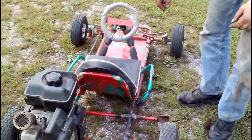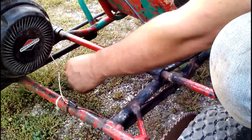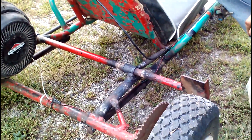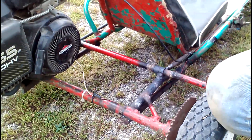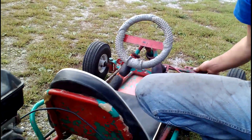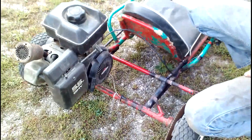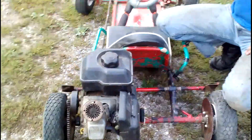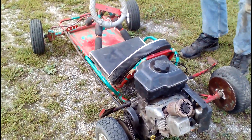We've had to weld some braces underneath here — we triangulated there. The frame was bent in the back. We got the brakes freed up and working right, got a new kill switch, and the throttle works nice. It's a one-wheel drive, only got drive on one side. GPS'd it at 20 miles per hour.